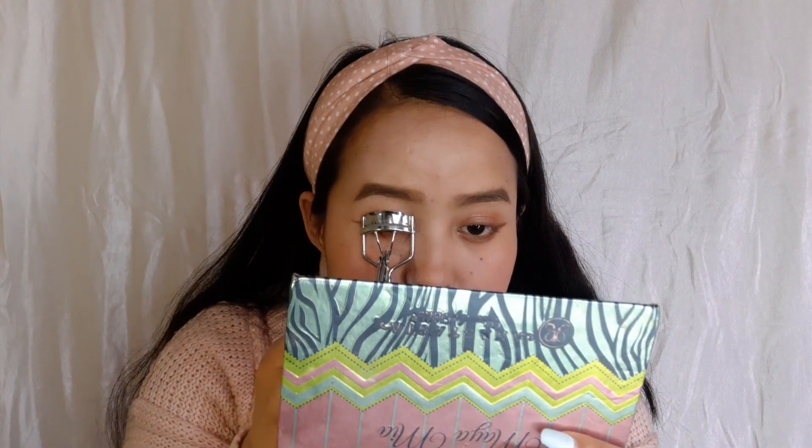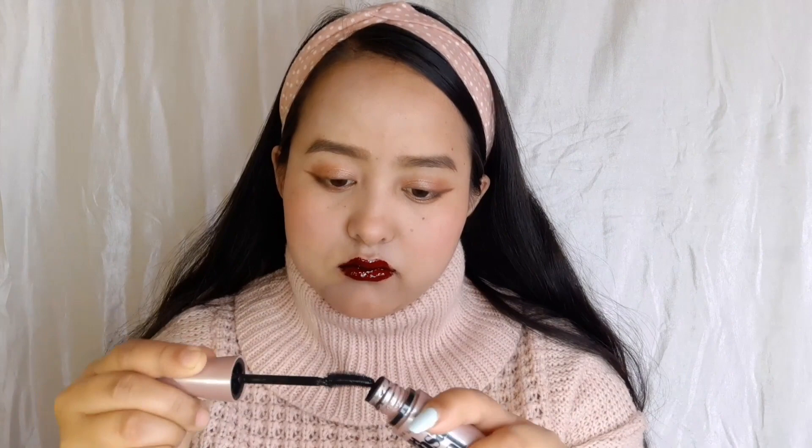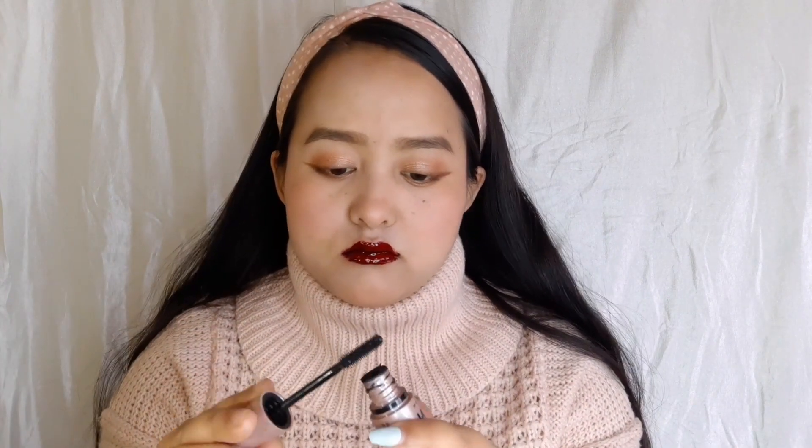Now I will curl my lashes, then the other eye. Let's put some mascara on — not a very big amount, just a bit on my lashes, because I'm not going for a very dramatic eye look today. It's a very normal and simple look.